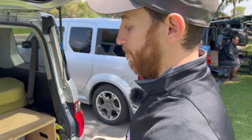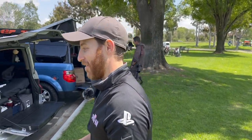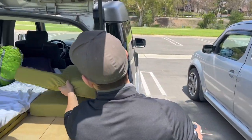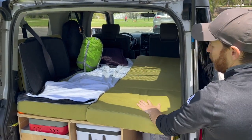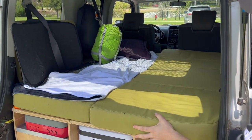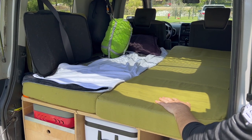I saw that and I was like, I got to get that, it looks really sick. It works perfectly — it really covers everything, so you really only need to grab that kit if you want to.